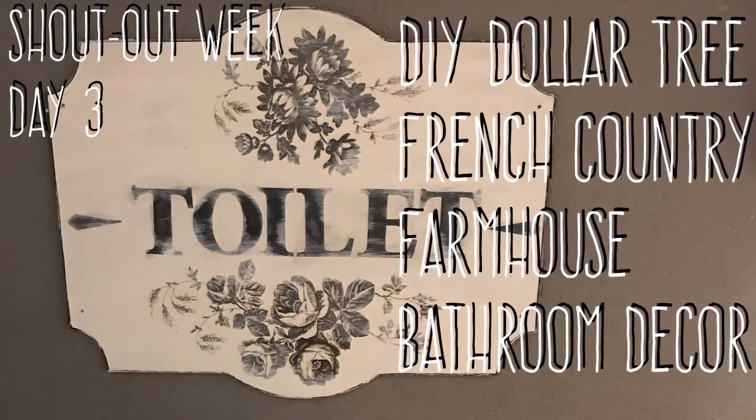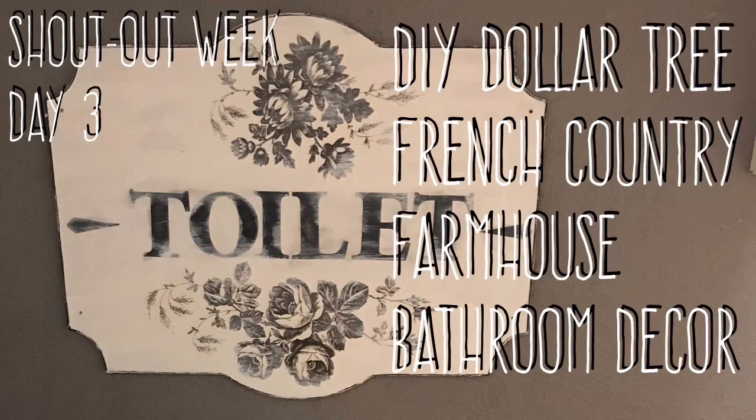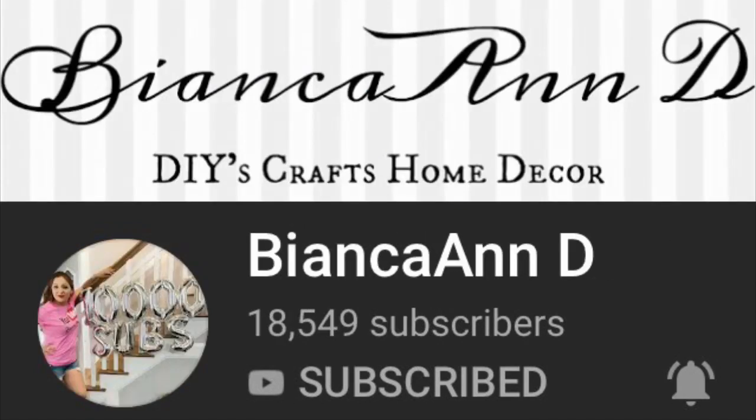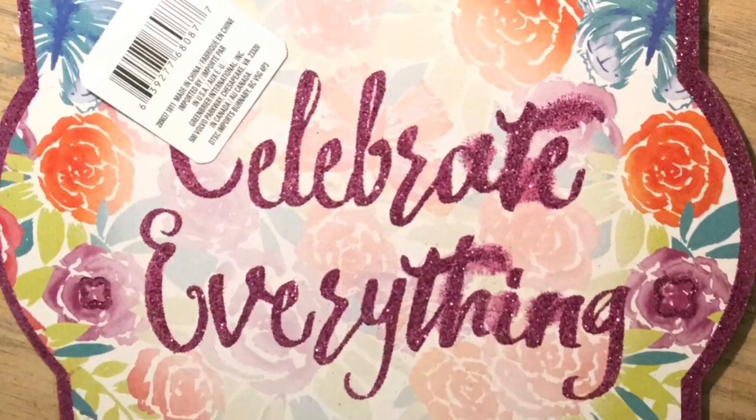Hi everybody, welcome back to my channel. It's shout out week, day number three: DIY Dollar Tree French country farmhouse bathroom sign. I was directly inspired by Nicole at This Week's Nest — she is so innovative and creative — and Bianca D also inspired me with some of her technique on her general store sign.